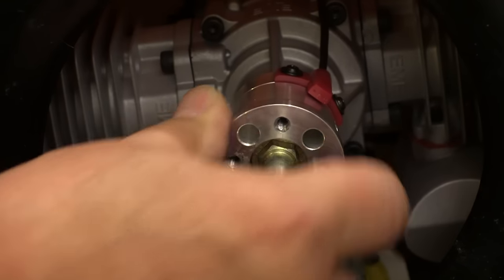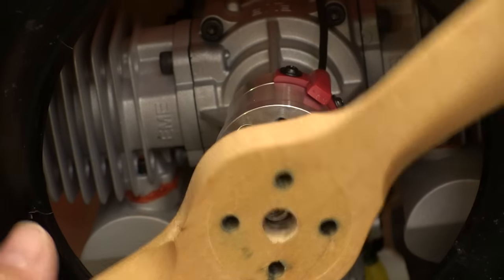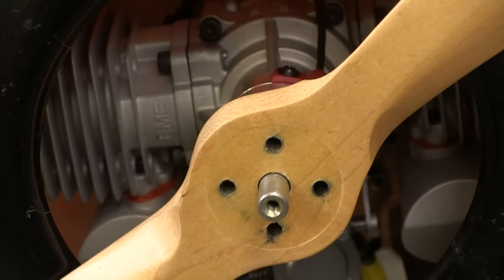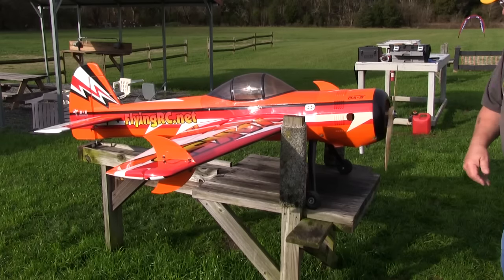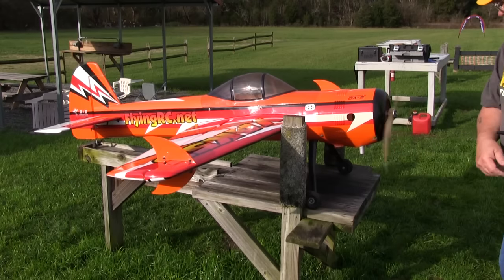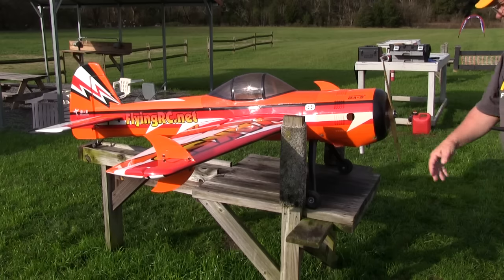To find out where we want to put those holes we have to turn the prop hub so it's against the compression. We want one of the blades to be in the right position so when we turn it up against compression we can flip it through and make it easier to start the motor. Having that blade in the right place when it's up against the compression makes it a lot easier to force it through the compression stroke and get your hand out of the way all in one motion. Most people set up their props like this, and other positions just never work as well.